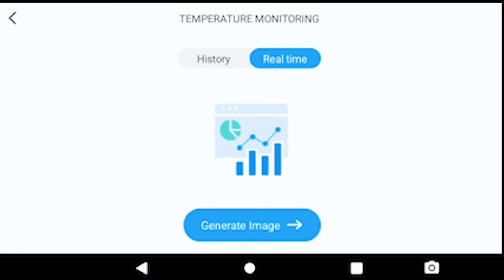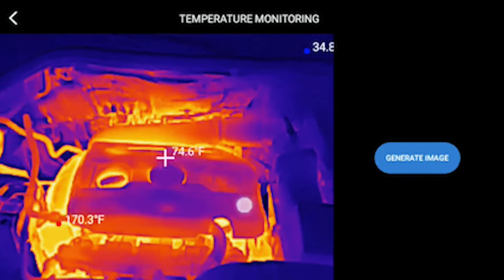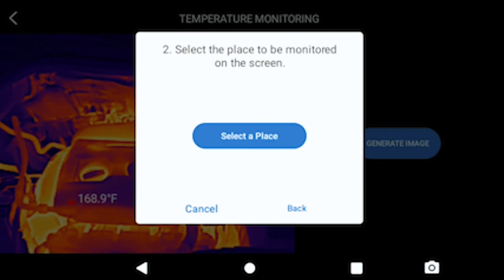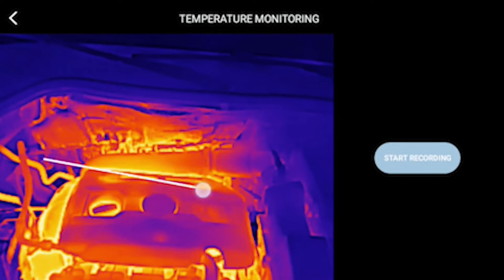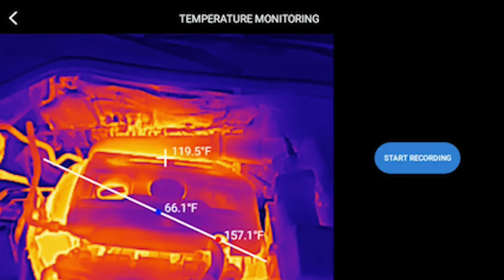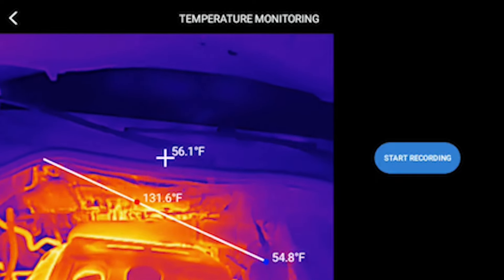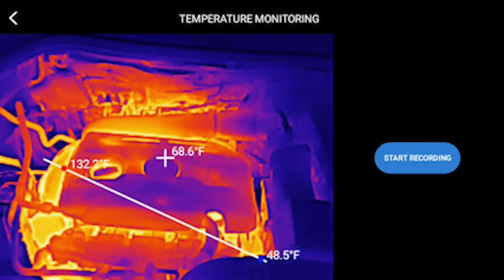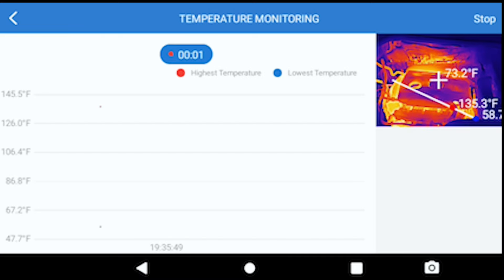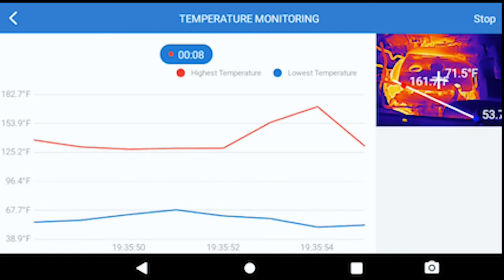Let's go to temperature monitoring. Hit real-time, generate image, and you can literally generate the analysis style you want. I'll hit line, confirm, and select across the scene. Now it's literally monitoring everything - high and low points on that line. If I move the line it adjusts the high and low points accordingly. It will also graph your trending - when you move to a greater differential you can see that reflected in the graph. Super powerful.